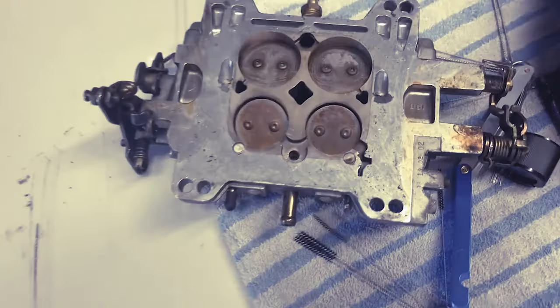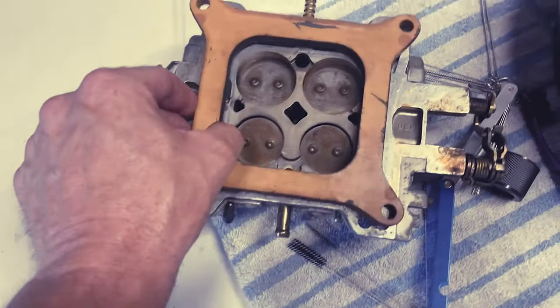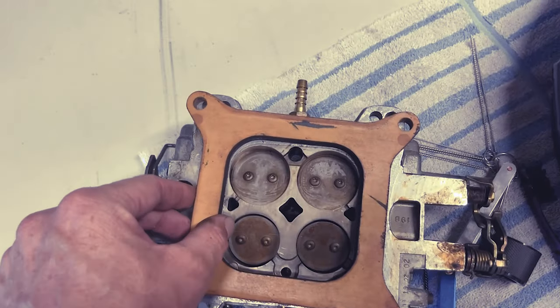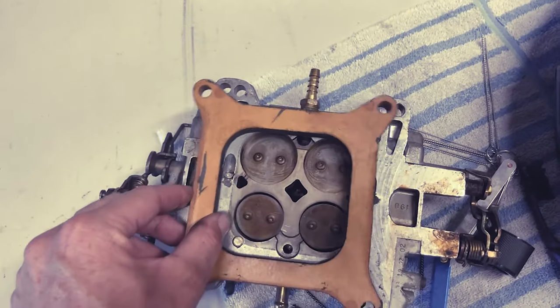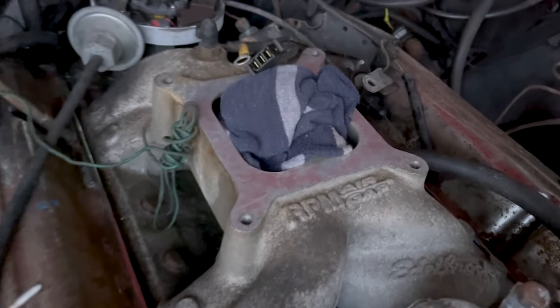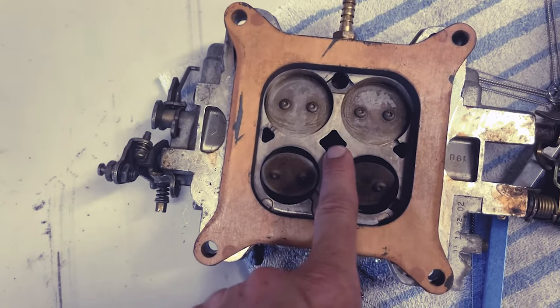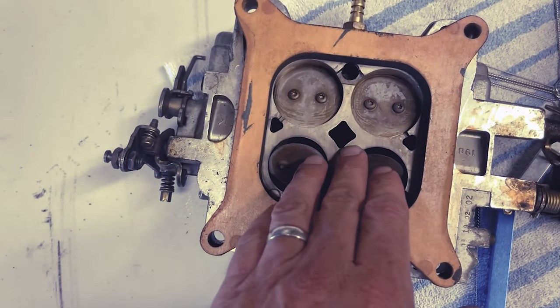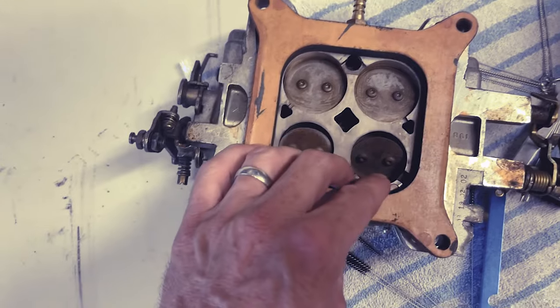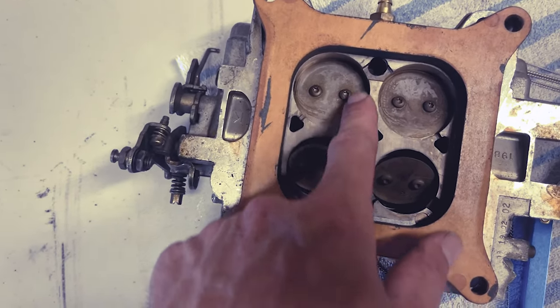Check this out — this is what the bottom of the carb looks like right here. I run an Edelbrock Air Gap RPM dual plenum intake on this car. When I looked at it I was like, oh, it's gonna block that off and this off, but the thing is all these holes had these little tiny ports on them.